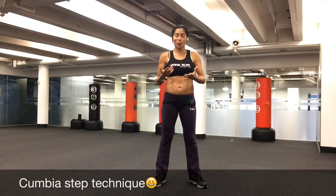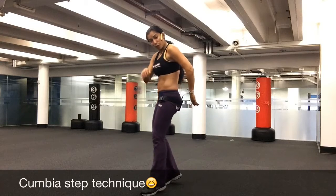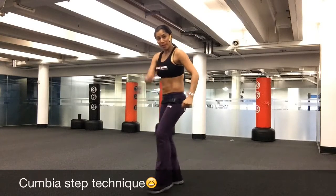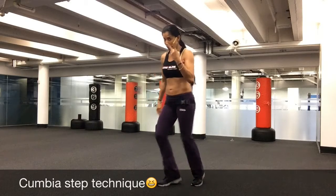So for a lot of cumbias in my country, this is the main step. So this is what we're going to do — tippy toes, front and back, front and back. Remember the tippy toes, it keeps moving, so we're using the two legs.